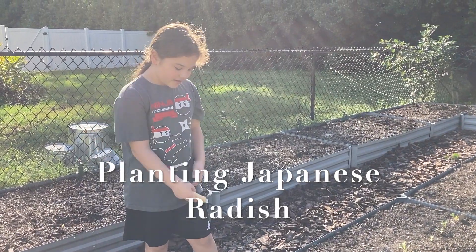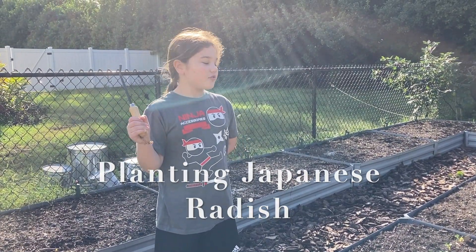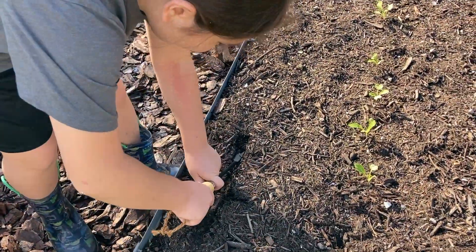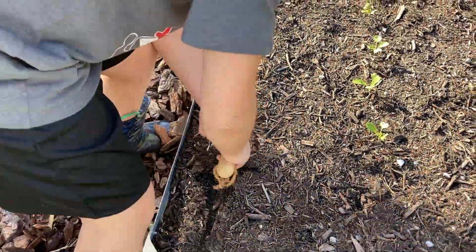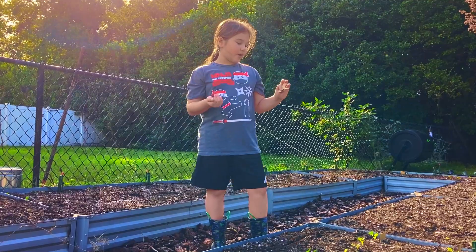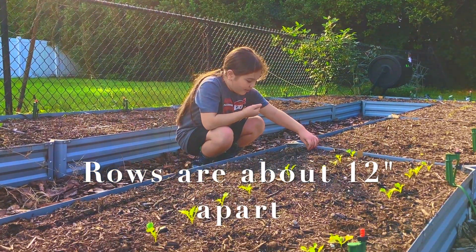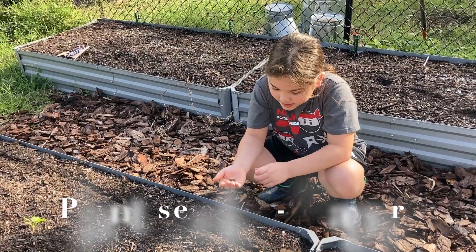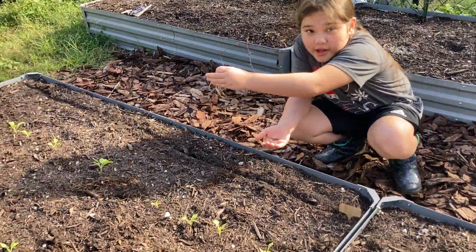Our first job is to make a half an inch deep trench all the way across the bed. This is my marker — it doesn't really have anything on it, but it's going to tell me that I planted stuff here so I don't try to plant here again. We're going to be spacing these two to three inches apart, and I'm going to be using these seedlings as guidelines.